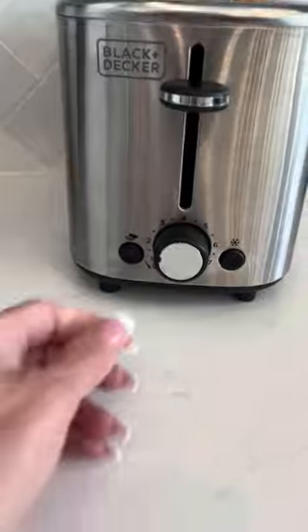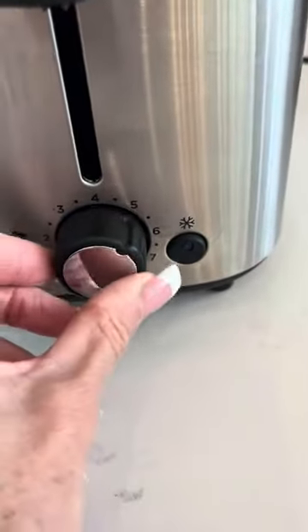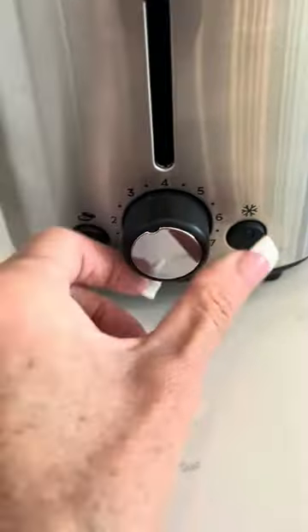It does have seven different settings for your toast, and it's very easy to select just by turning the knob.